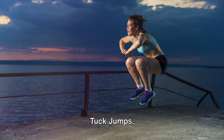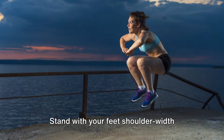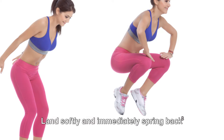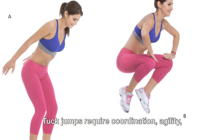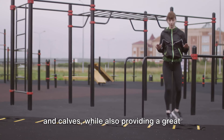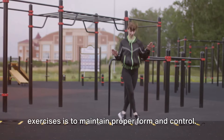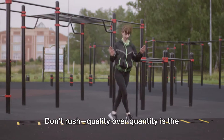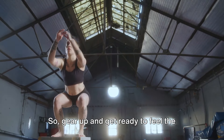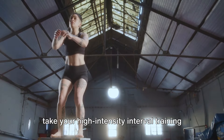Last but certainly not least in this group, we have tuck jumps — an advanced plyometric exercise that increases heart rate and strengthens the lower body. Stand with your feet shoulder-width apart, then jump up, bringing your knees towards your chest. Land softly and immediately spring back up into the next jump. Tuck jumps require coordination, agility, and a good amount of lower body strength. They work your quads, hamstrings, glutes, and calves, while also providing a great cardio workout. Remember, the key with all these exercises is to maintain proper form and control — quality over quantity is the mantra. These exercises will enhance your explosive power and endurance.